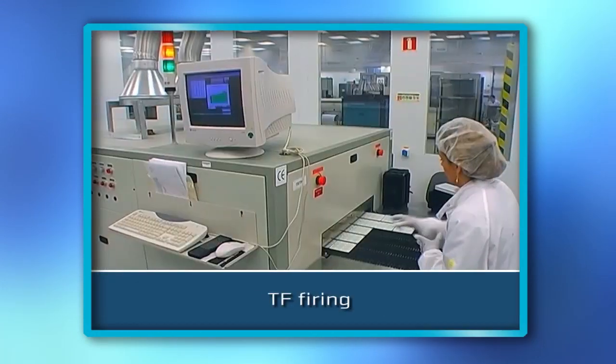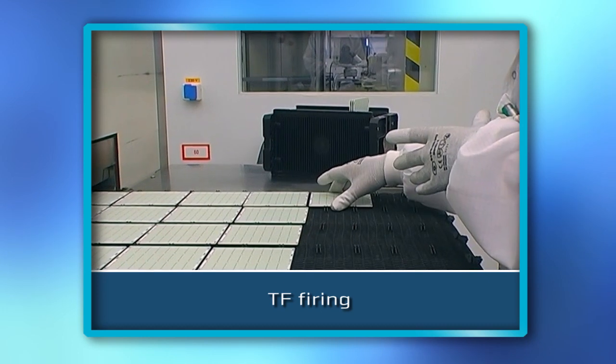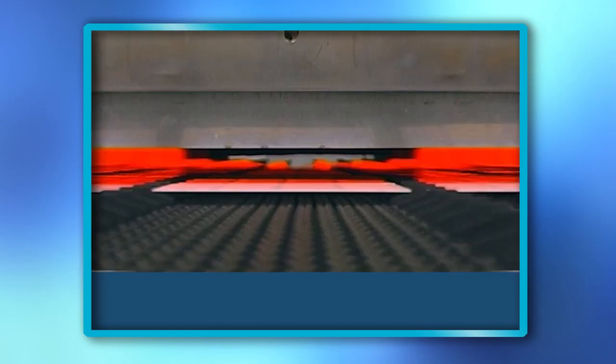Strong adhesion between ceramic and paste and final material structure is achieved during the firing process, which is performed in a special tunnel oven applying high temperatures up to 850 degrees.